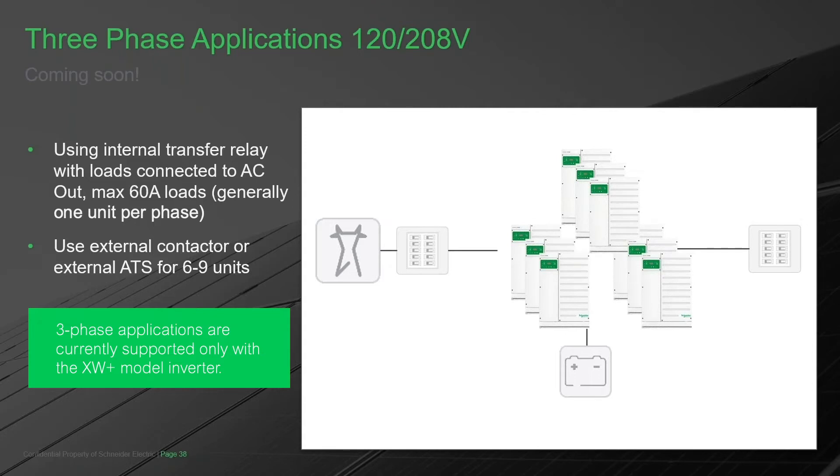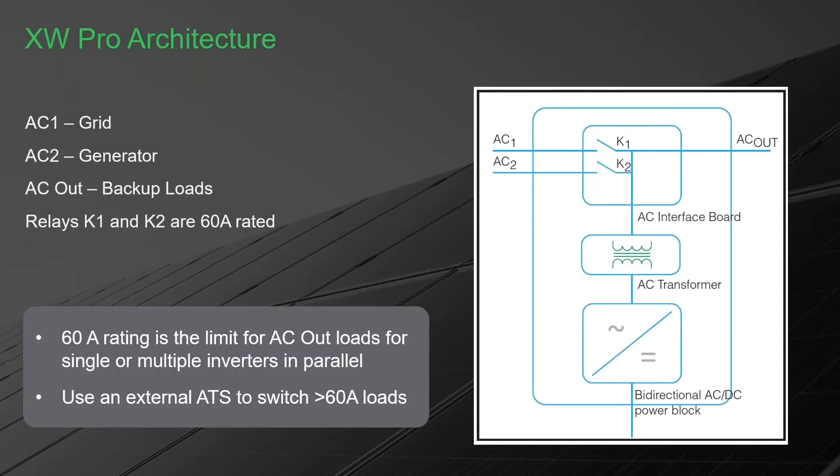The maximum capability of the XW Plus is nine units — one master and two slaves per phase. We have a multi-unit guide on our website for those interested in these larger systems. This nine-unit system is 61.2k continuous at 25 degrees C with an overload capability of 76.5k for 30 minutes. If you're interested in this architecture, look for the multi-unit guide under Products > XW Plus on our website, found in the application notes.